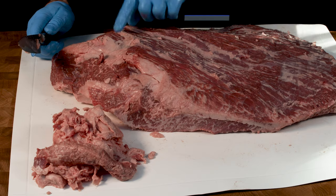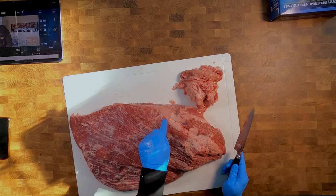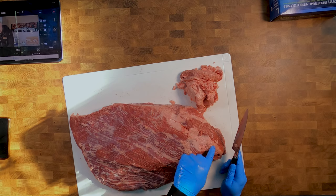This is now getting a lot clearer. You can see this is the flat and you can see all the striations going through, and you can see here this is the fat layer between the point and the flat. Next we'll just finish tidying this up and then we'll start to separate.